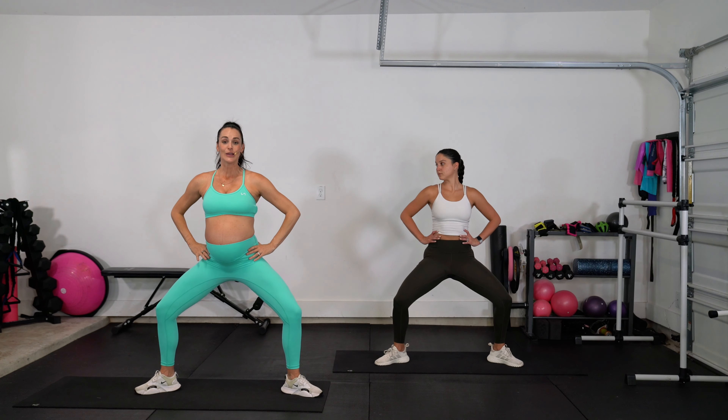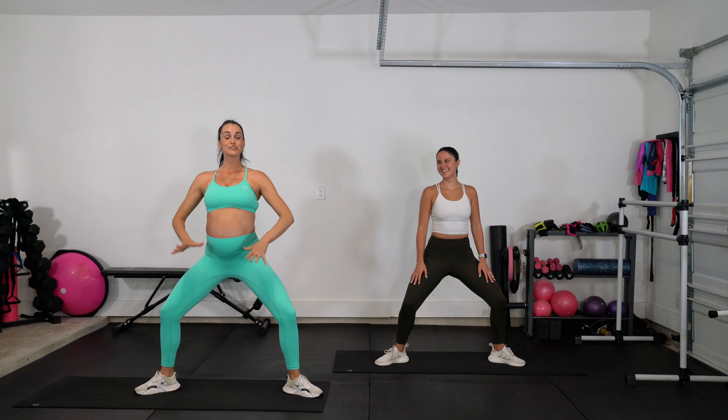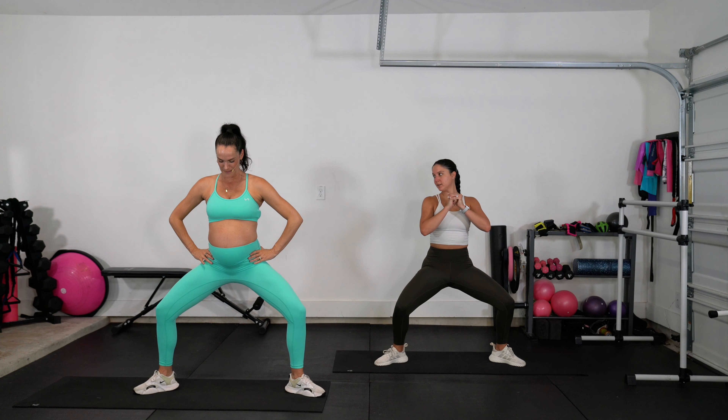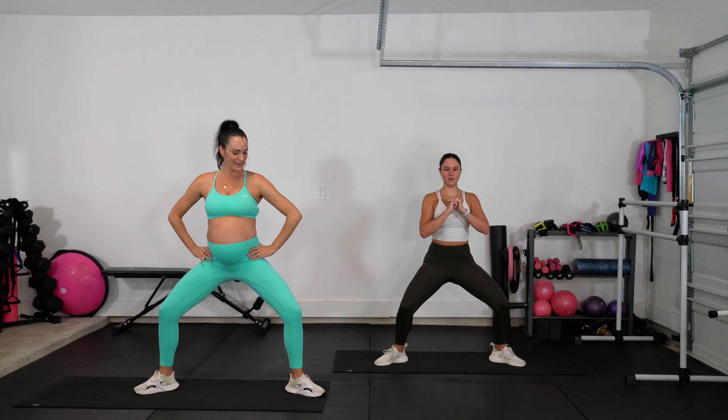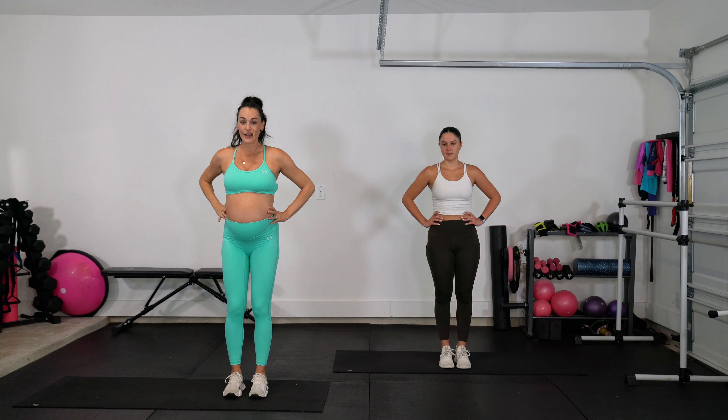Super sneaky, targeting that inner thigh! We're going to switch to the other side. Point that toe, stand up tall. Always lift — up, flex, point, down. Turn out from the top of the hip, inner thigh faces the sky. Up, flex, point, down. Two more: up, flex, point, down. One more: up, flex, point. Good job, shake it out.